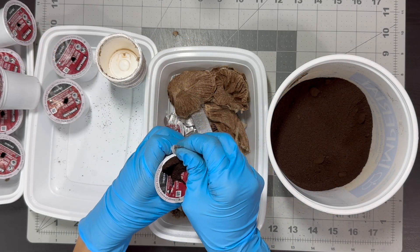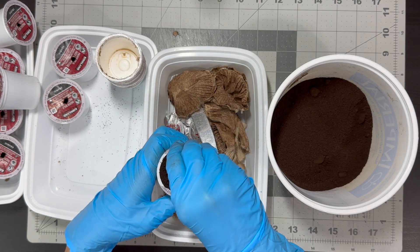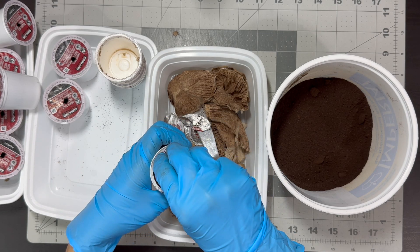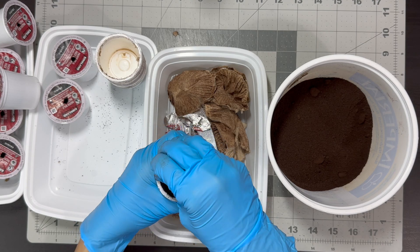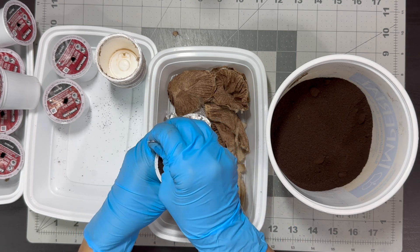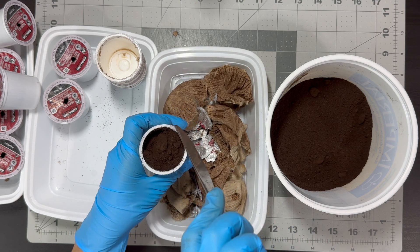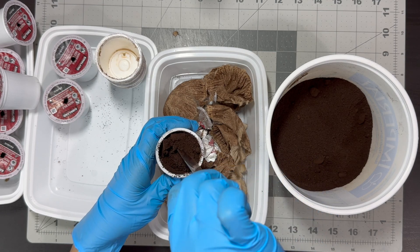Remember to avoid using coffee grounds on plants that prefer alkaline soil. Alkaline soil, also known as basic soil, has a pH level higher than 7. It has more minerals like calcium, magnesium, and sodium. This soil is less fertile and can make it difficult for some plants to get nutrients. Plants that prefer acidic soil like rhododendrons, azaleas, and blueberries might not grow well in alkaline soil.